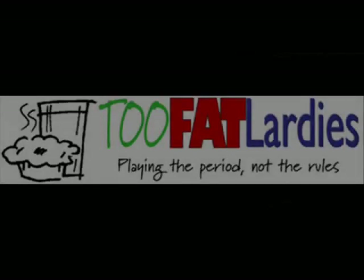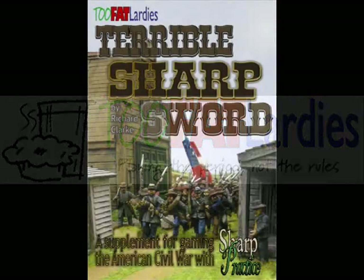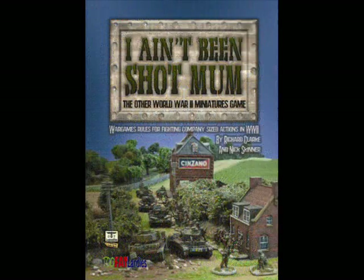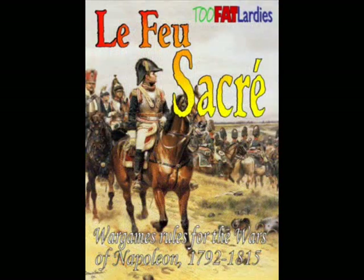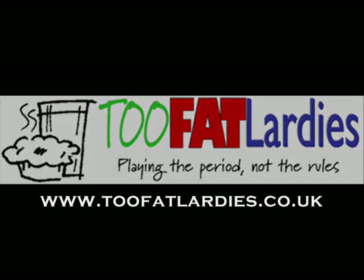This show is sponsored by Two Fat Lardies, a company that produces a wide range of rule sets for all periods and genres of wargaming. Whether you want to lead a small number of men in the American Civil War, a company of troops and tanks during World War II, or even an entire army against the forces of Napoleon, Two Fat Lardies could have the rules for you. Check them out at www.twofatlardies.co.uk.